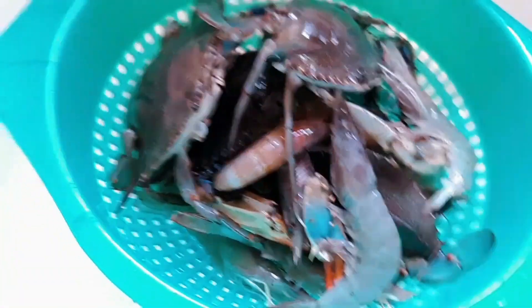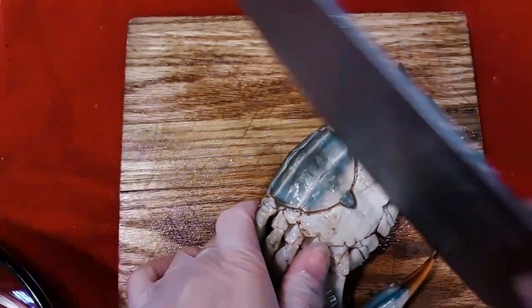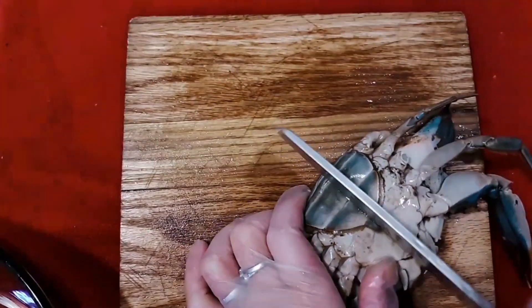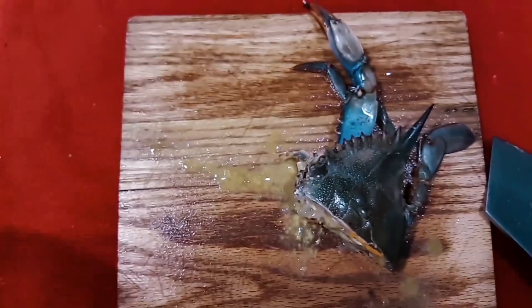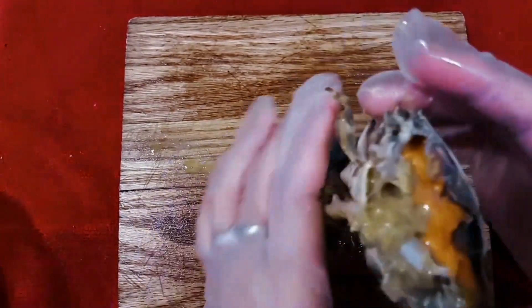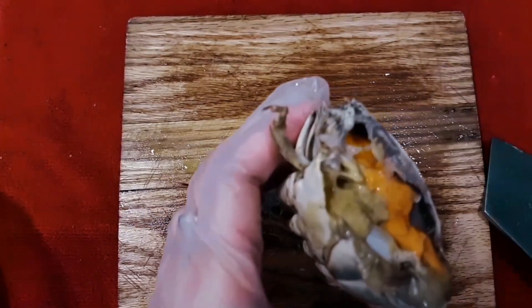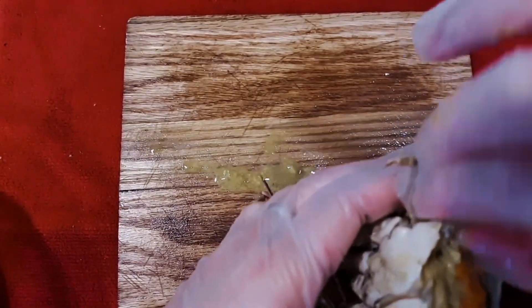Here's all our crabs and shrimp that are already clean. Now let's cut them in half using the big knife. Here it is — I'm gonna show you this part: here is the dirt where all the food goes inside. All you have to do is take it out and throw it away.